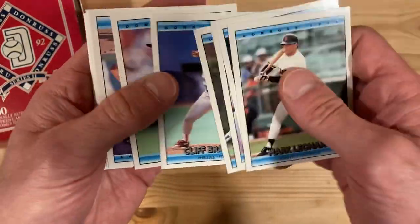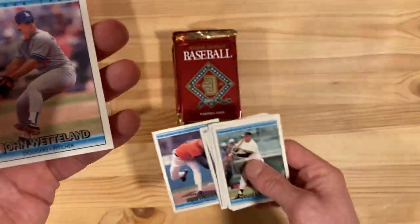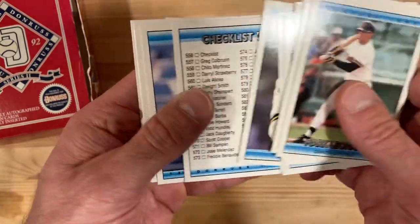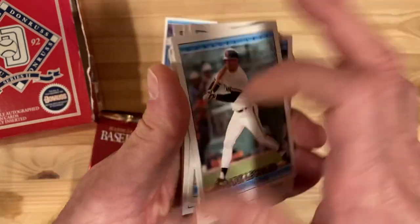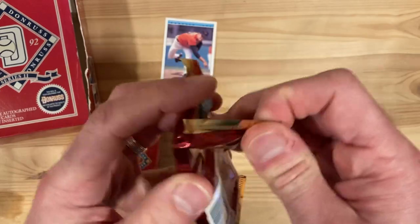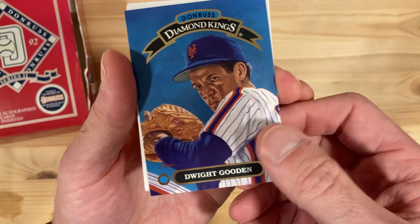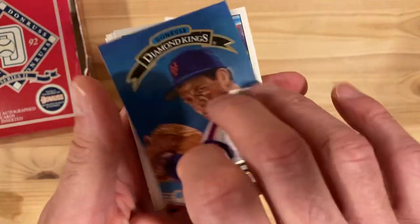I've had hit or miss luck with pulling anything good out of here in terms of just getting good cards. There's a Mike Mussina — so that's a good one to take. I don't think it's technically a rookie card for him, but definitely after his first year playing in the bigs. Oh, look at that — Diamond King Dwight Gooden. Nice looking Diamond King.